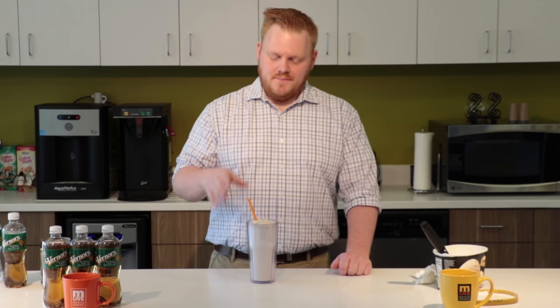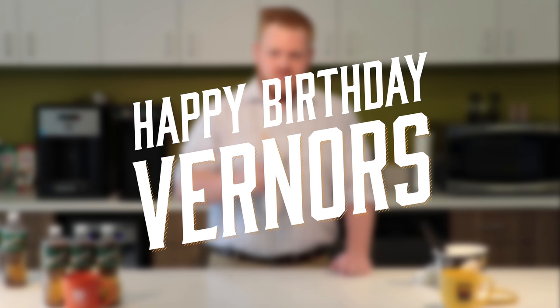Whether you blend it, mix it, or stir it, let us know how you make your Boston coolers. What techniques do you use? What ingredients? Feel free to post in the comments below. Happy birthday, Vernors.